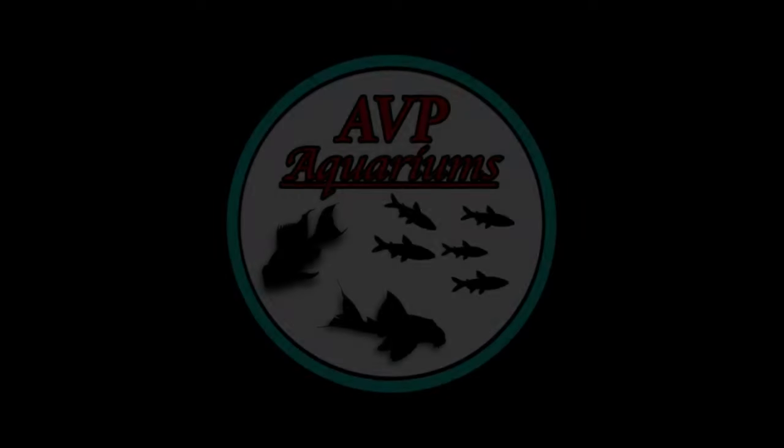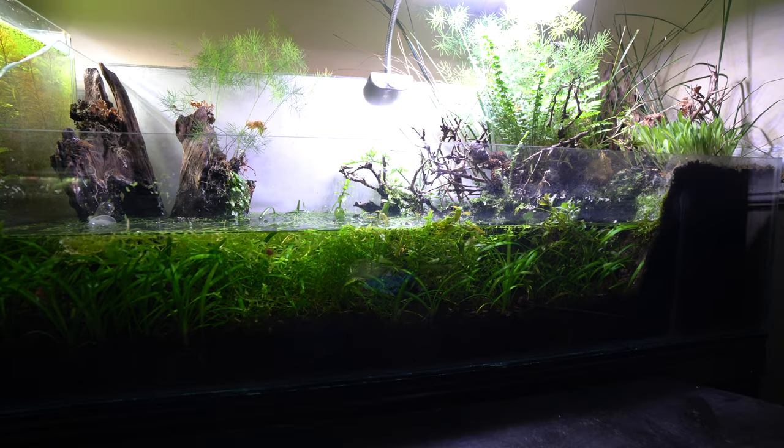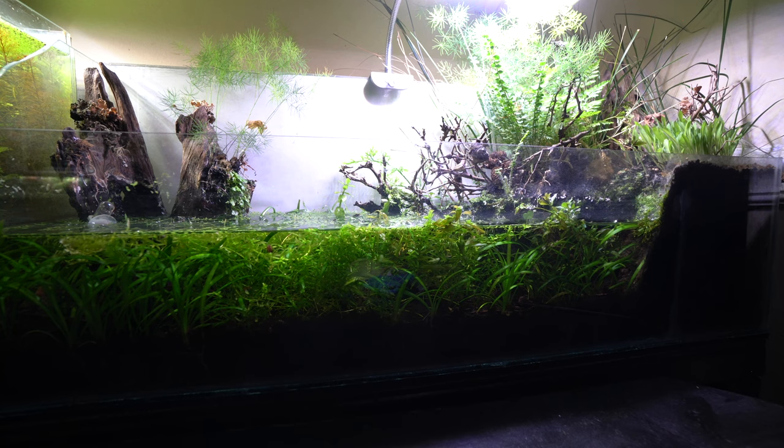Welcome to another Friday video. Today we are diving into the US paludarium tank — it's time to take a look at the good, the bad, the ugly, and the changes coming up. This is my US native paludarium, which is my brainchild from COVID quarantine back in 2020, and it finally came to fruition in November of 2020. It's been up for a little over a year at this point, and there's stuff I like about it and stuff I'm not too happy with.